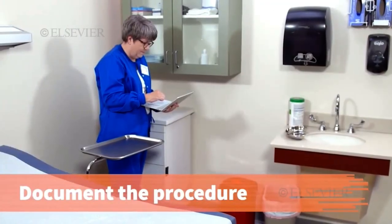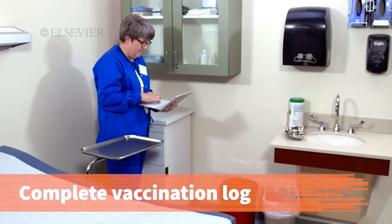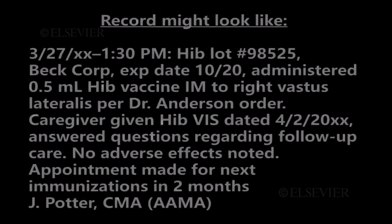Document the vaccine administration in the patient's health record and complete the vaccination log according to office procedure. It's important to keep an accurate record of vaccinations performed so that the next dose is timed properly. The immunization record or vaccination log must be completed each time a vaccine is administered.